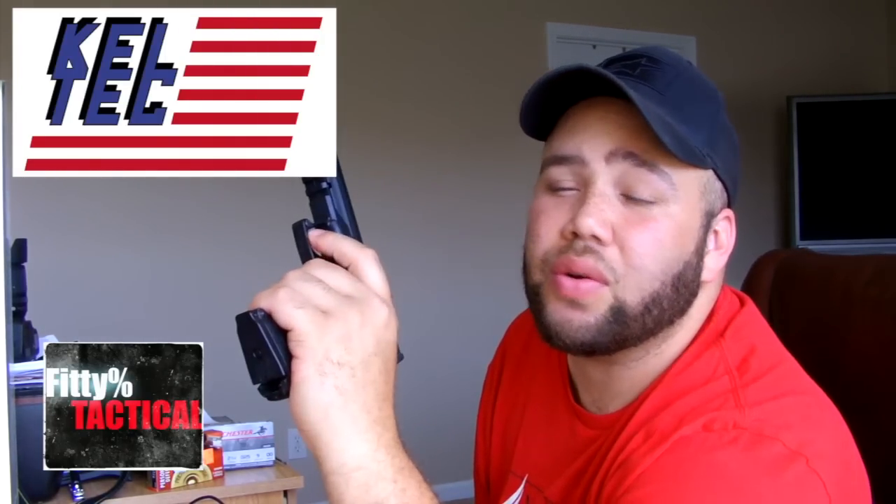This is my PMR-30. It's on safe right now, empty magazine, chamber is not loaded. Let's get to the pros. The pros: it's lightweight, it feels good in the hand. I love the trigger - it's about as close to pulling on a glass rod and feeling it just break that I've ever felt without sending it off to a gunsmith to do trigger work. I like the sights - fiber optic front and rear. I like the fact that it comes ready to mount a red dot if you so choose. I like the capacity: 30 rounds.